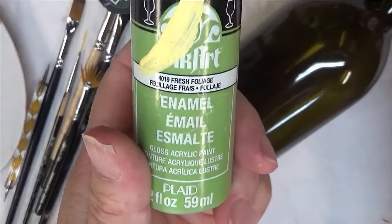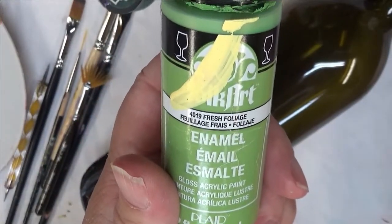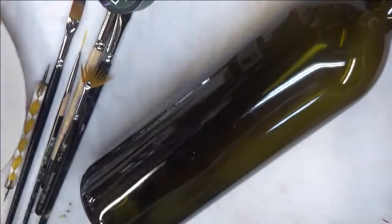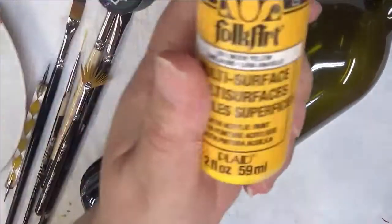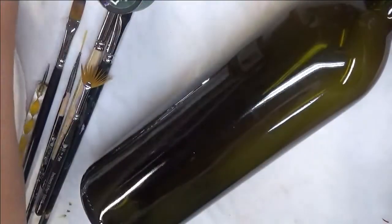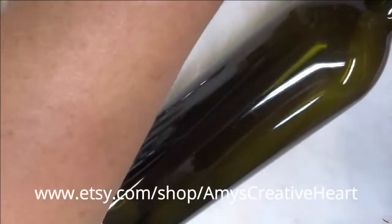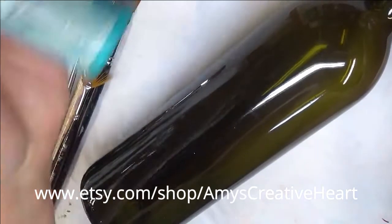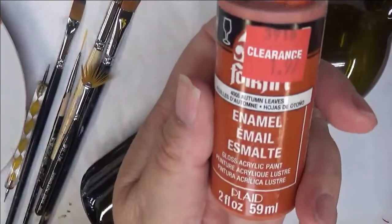I'm going to be doing all Folk Art paints, a combination of multi-surface and enamels, using Fresh Foliage, Wicker White, Moon Yellow, Real Brown, Picket, Aqua, and Autumn Leaves.